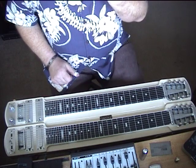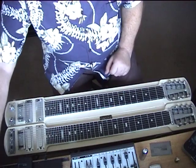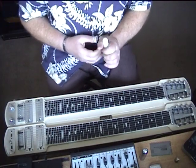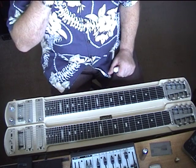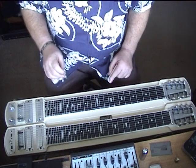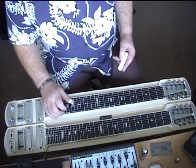This is an analysis of a Barney Isaacs Jr. version of Blue Hawaii, and there are a few tricks that he gets up to in it that I can explain as they occur and mention the first two before we start to play it.